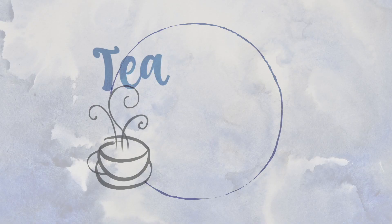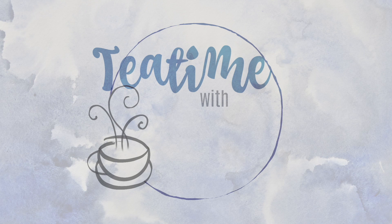It's tea time. It's tea time with Mary. Welcome back everyone to another episode of Tea Time with Mary.